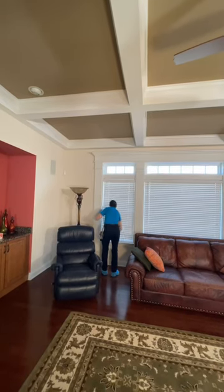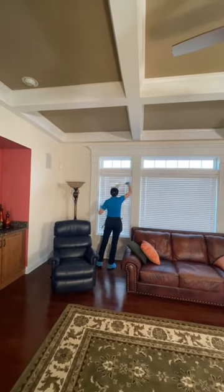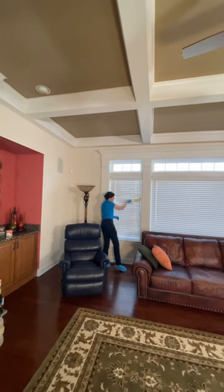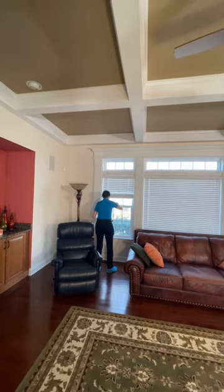The proper way to dust blinds can be done on a maintenance clean — it only takes a couple of seconds. You start from left to right, top to bottom, and work your way down. When you get to the bottom, pull the cords on the blinds and clean the window ledges with your duster.